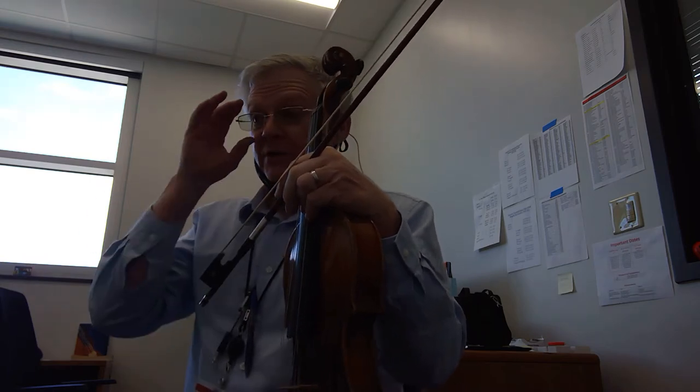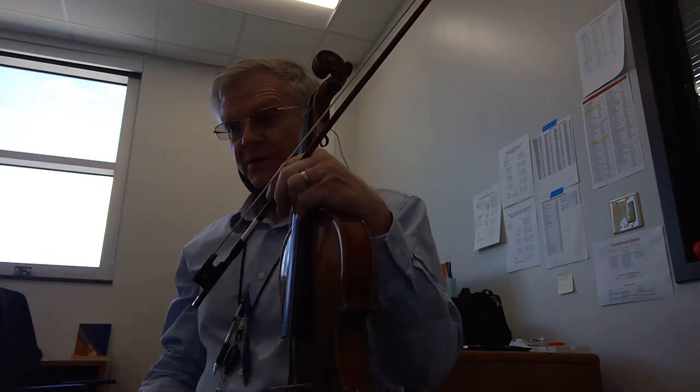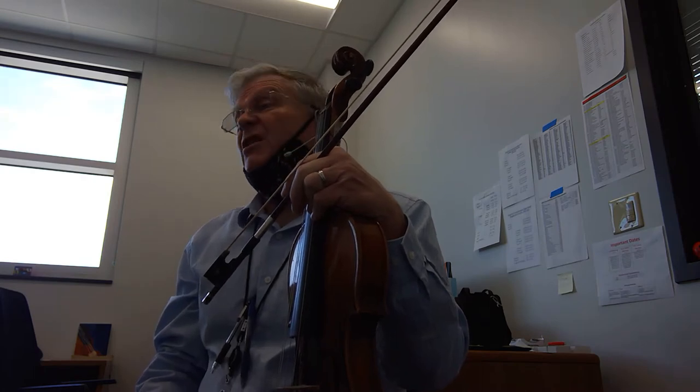There is a road map — if you look down at the bottom, at the end there is a DC al Fine, which means you go back up to the beginning and repeat back to measure one, and then you go until measure 32 where there's the Fine.